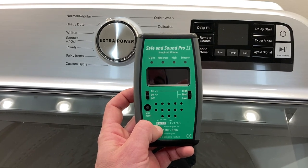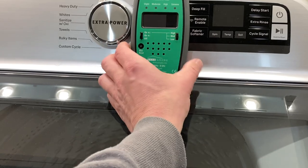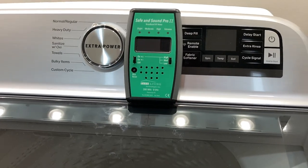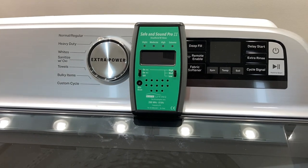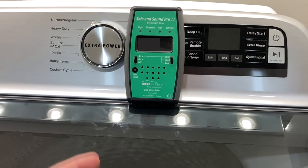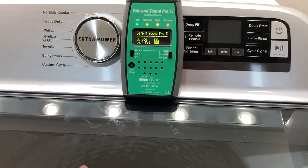I'll put some more info on this particular meter down in the description, but you're going to want to set it kind of in the ballpark here. We're going to turn it on, and you're going to hear background Wi-Fi noise. This house does currently have Wi-Fi going — that's a separate issue. This video is going to focus on the effect from this washing machine, and you'll be able to clearly see the results of what the washing machine is contributing once I turn it on.